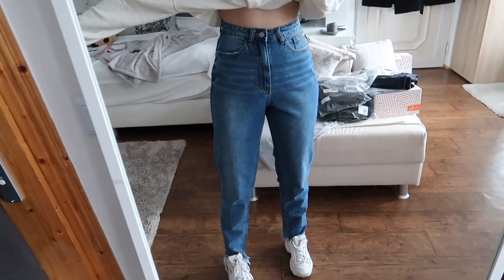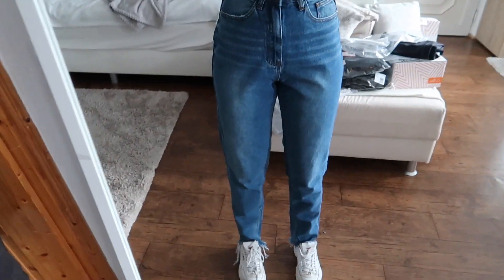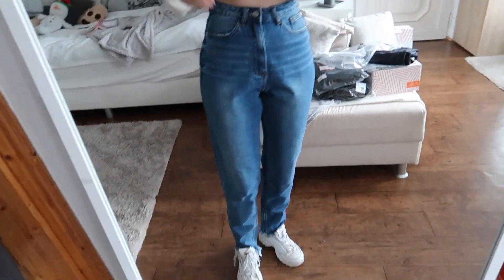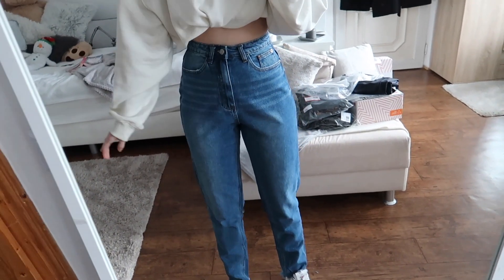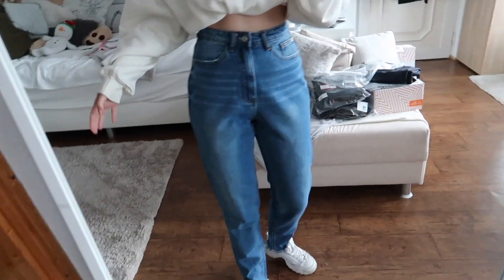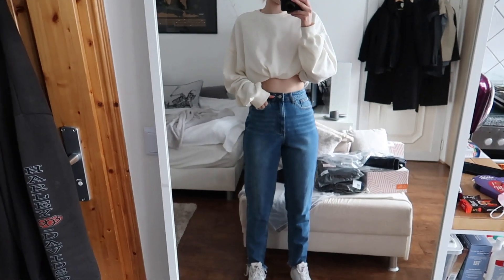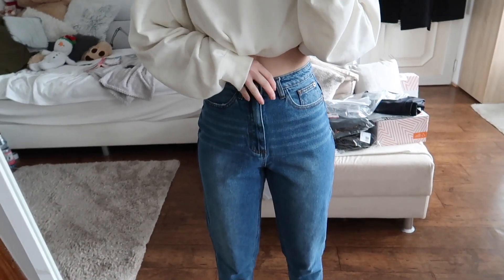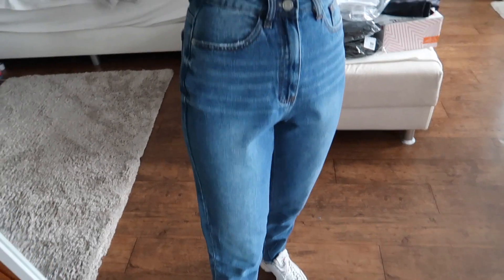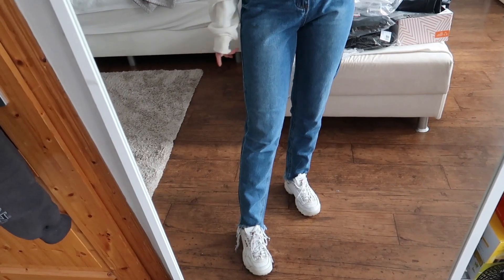Let's get started. These are a pair of jeans — I think they're called the Riot Mom Jeans — distressed at the bottom. They fit really nicely. I'm not really sure about the crotch area, but I really like the color. They're really nice and baggy. I feel like this outfit is a vibe. They fit really perfectly on the waist and the color is a really nice denim wash.